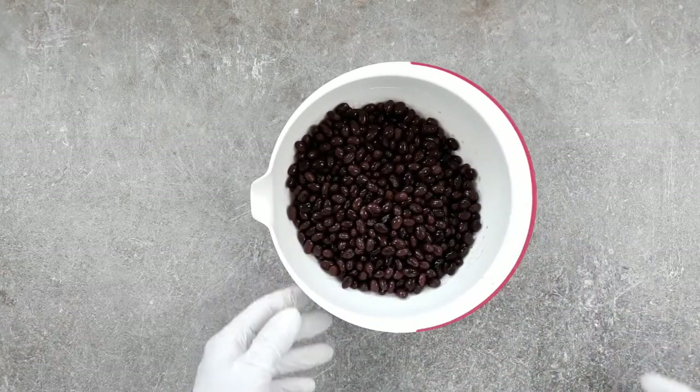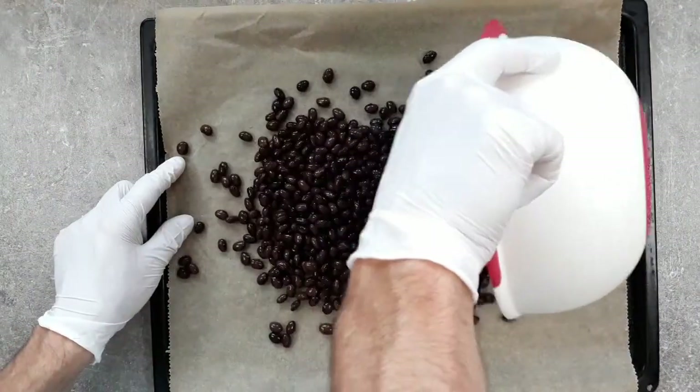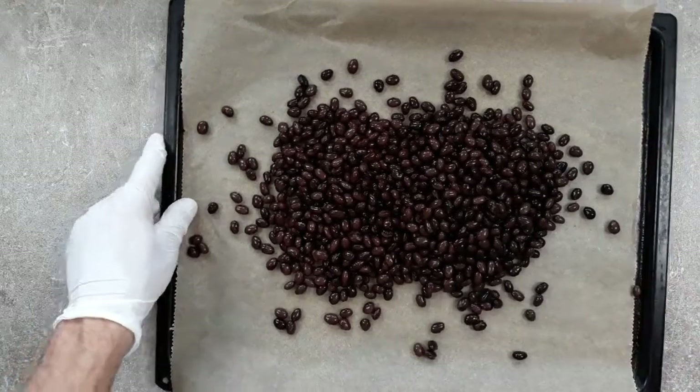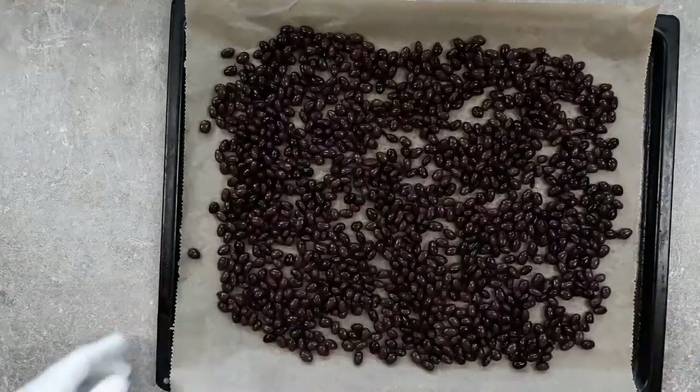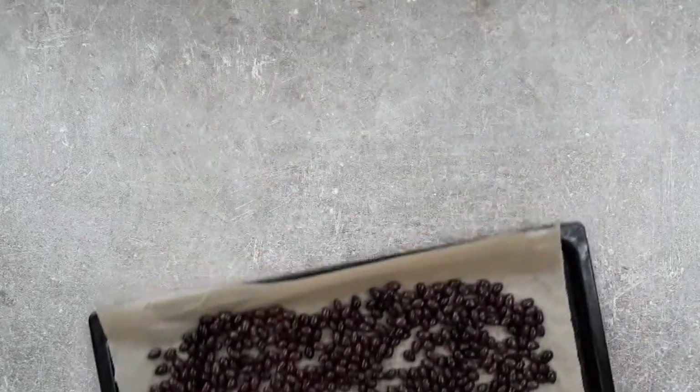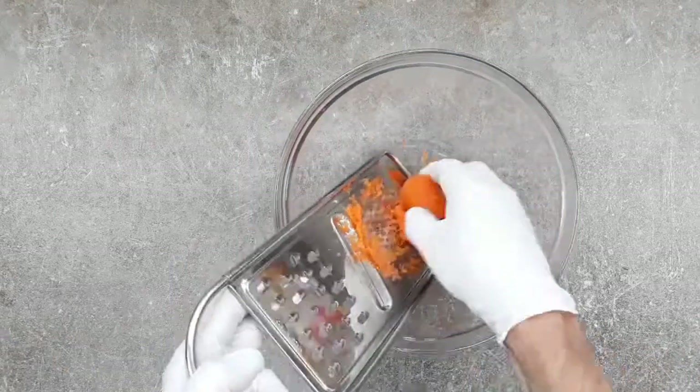I've got two standard tins of black beans here and I've drained them and washed them. And to stop my Bean Burgers being all mushy, I'm going to get these in the oven and dry them out for about 15 minutes at 180 degrees Celsius. Get them on a tray and spread them out — you can use any beans for this really, but don't use jelly beans or Sean Bean or anything like that. And while they dry out in the oven, I'm going to crack on with the other ingredients.